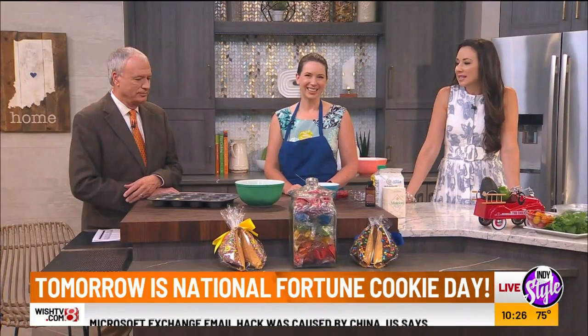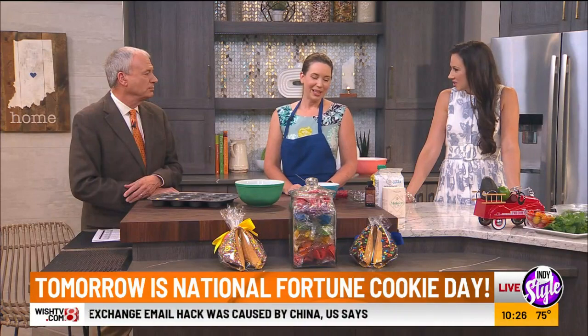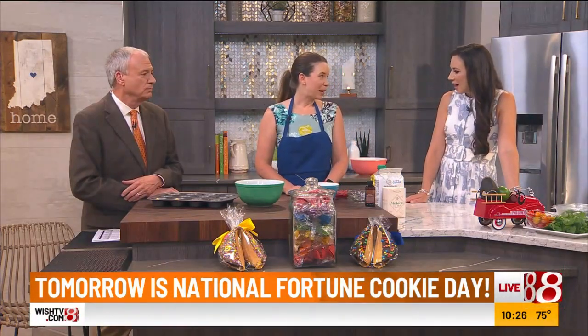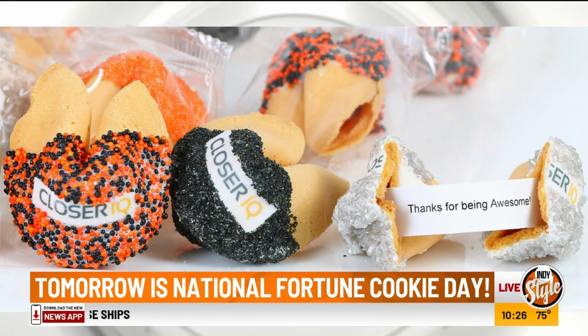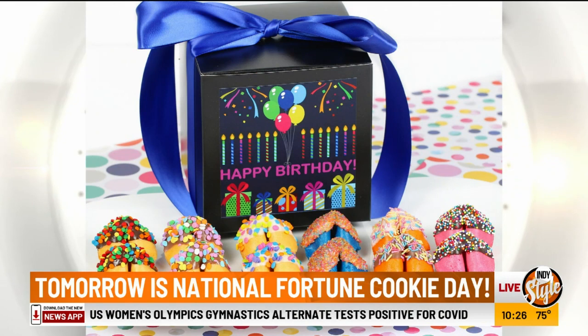Fancy Fortune Cookies! So let's talk about, first of all, how did this business get started? This has a long history. It does. We've actually been in Indianapolis for over 35 years. My husband originally started it and I took it over in 2004. He passed away about nine years ago and I've been running it ever since. That's amazing.